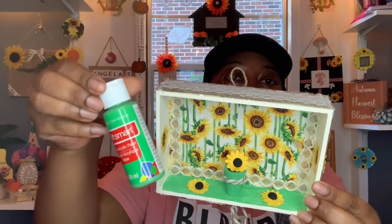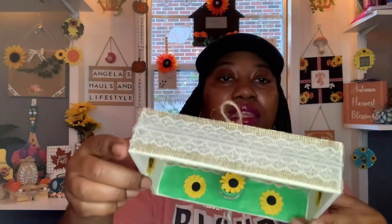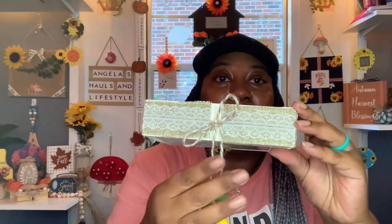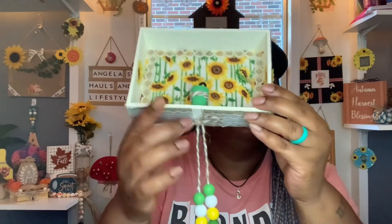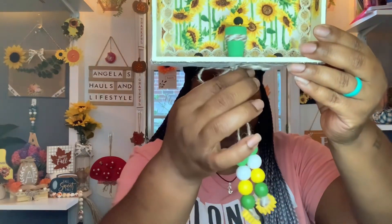I used the green paint to create the look of faux grass at the bottom — mint green. Then I added that burlap ribbon with the lace all around the perimeter of the shadow box, even at the bottom. I used the two-tone jute twine and hot glued it all around the shadow box. When I got to the bottom, I hot glued it down and tied it into a bow so it could dangle down and I could add some beads. I love crafting with beads as well as sunflowers, so I used green, white, and yellow beads along with the sunflower wooden beads from Temu, and added those to the jute twine to dangle down.